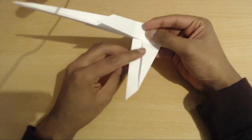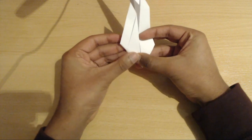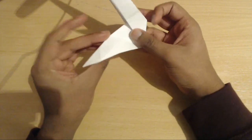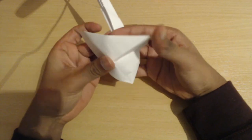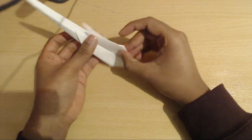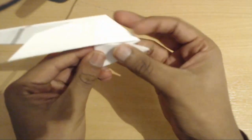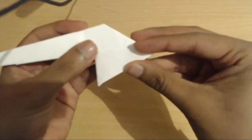Now we're going to take this section right here and fold up so that it matches with the line here. Make sure it's a sharp crease because now we're going to open it up and do an outside reverse fold — that means we're going to push it backwards and squash it down. Now we're going to take this section we've just created and fold it in half.